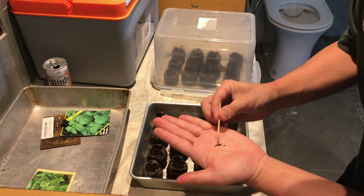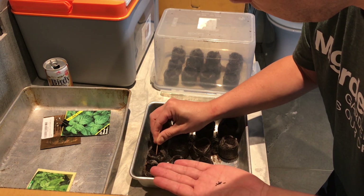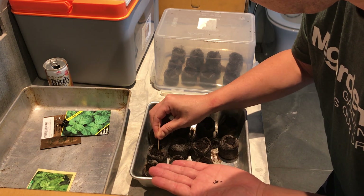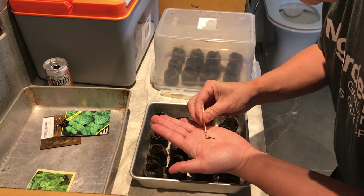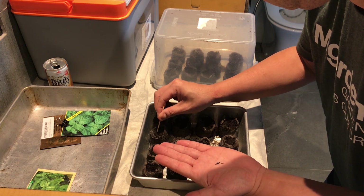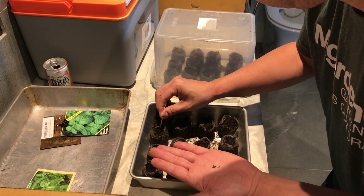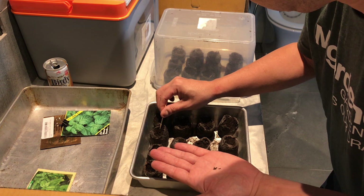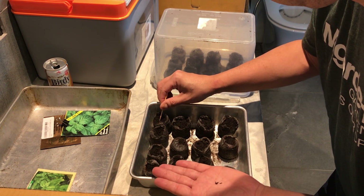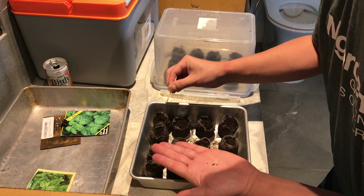So I'm going to go ahead and put two seeds into each Jiffy peat pellet. I've done a lot of different methods — some I like better than others. Some are a time and convenience issue, some are more cumbersome, some work better than others. I think a lot of stuff you need to try yourself.